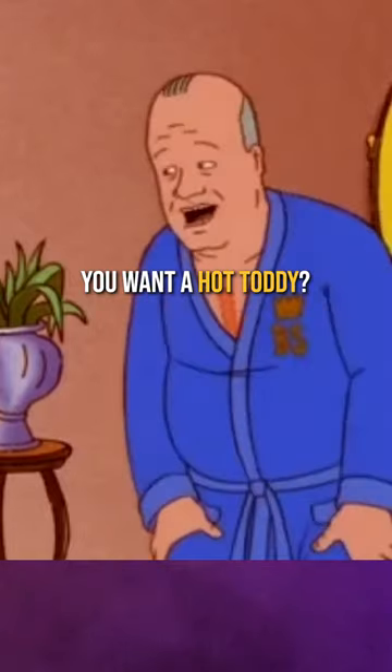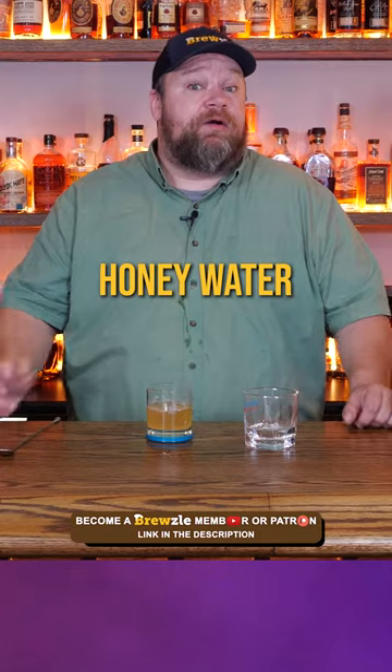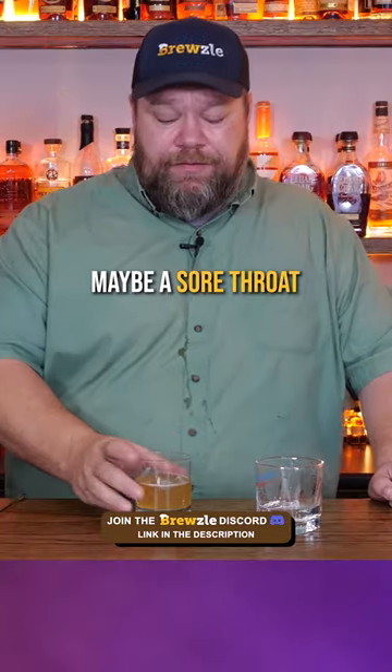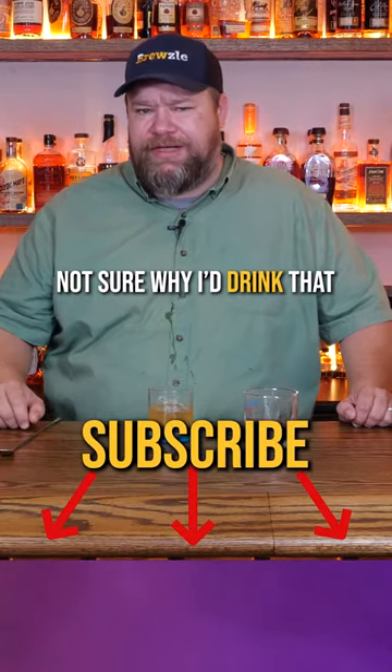Here goes nothing. Yeah, it's not my jam. It's just like warm lemon honey water — that's kind of what you would expect. If I had maybe a sore throat, this would probably be good and soothing, but realistically, not sure why I'd drink that for a good time.